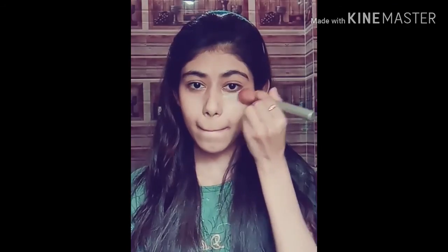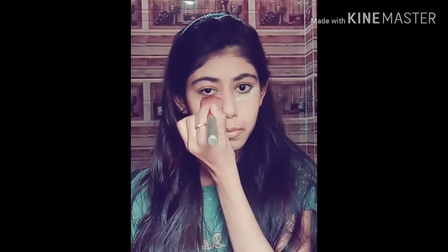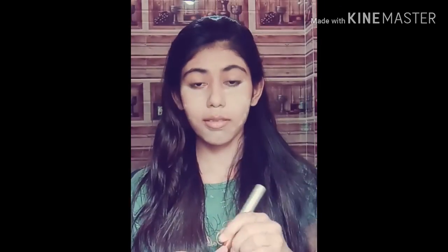This is a banana powder. I will put it on the neck and ear. You can see that I have put it on the face. After that, I will remove the excess amount from the face and neck.